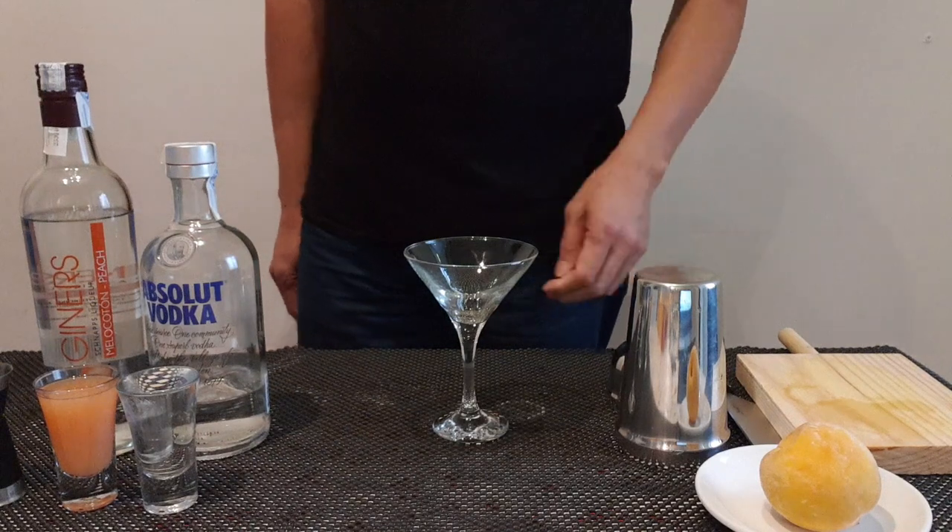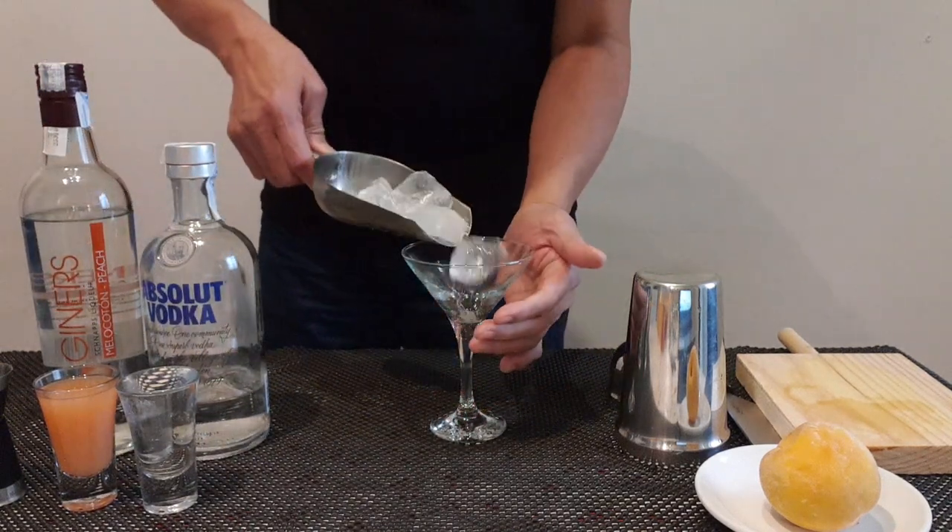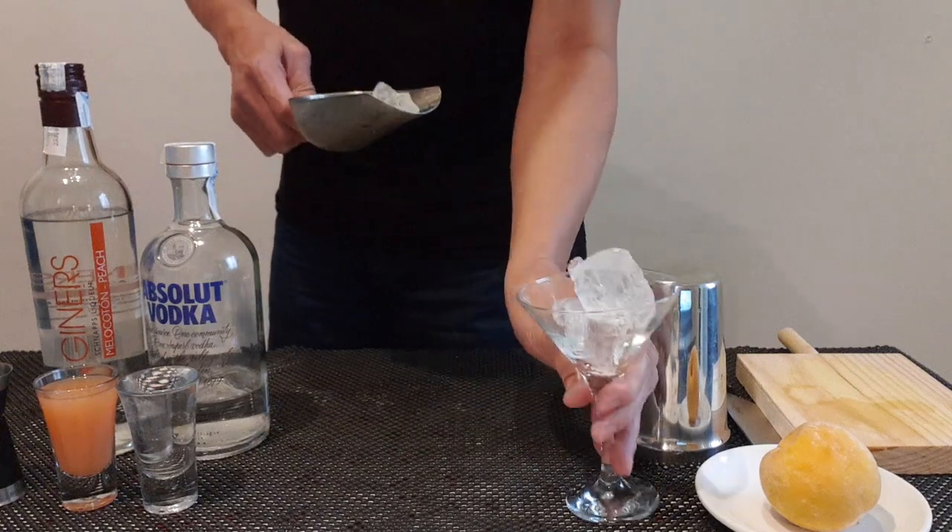To start, put ice on the glass. This is to be chilled.